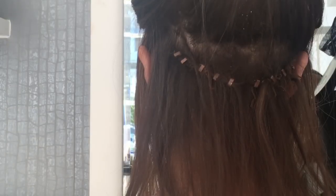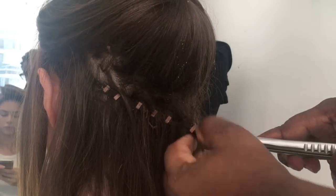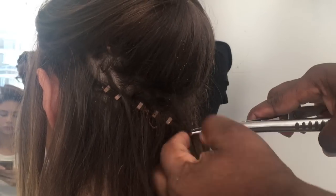Once the weft is removed from the client's hair, I then go on to remove all of the beads and detangle, getting the hair ready to reinstall the new hair extensions.